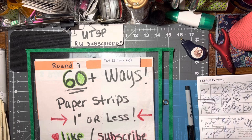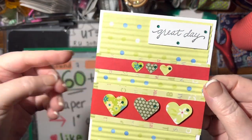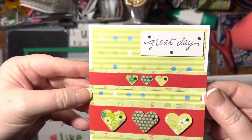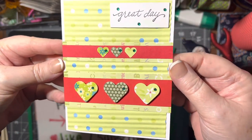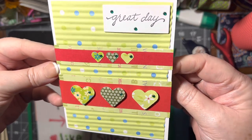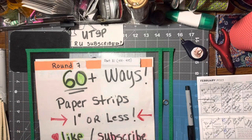First up is a heart border embellishment, and I've made them into a card. I've made two different heart borders — this one and a smaller version — so you can see if you do two of them they look rather cute together. A heart border is very, very simple and you can put as many hearts on as you want.